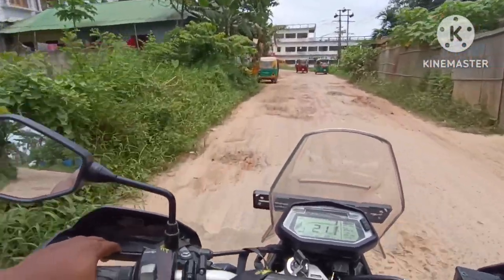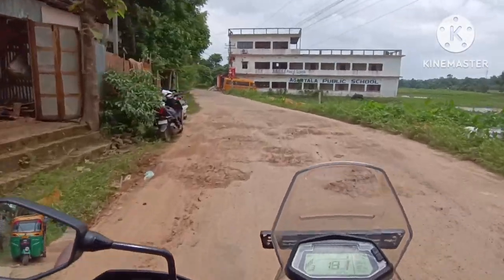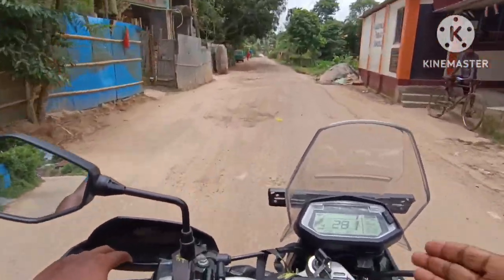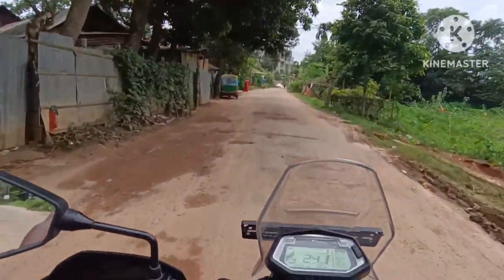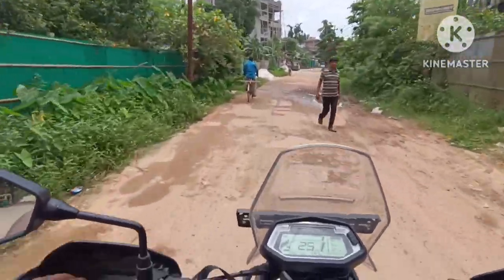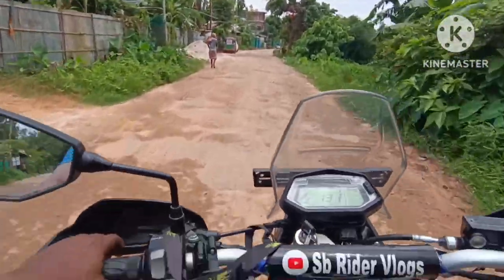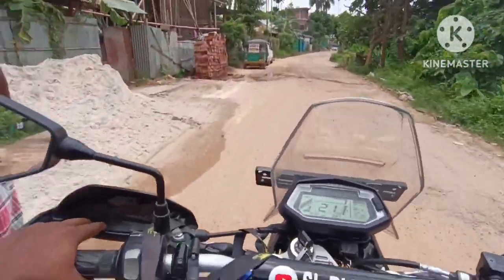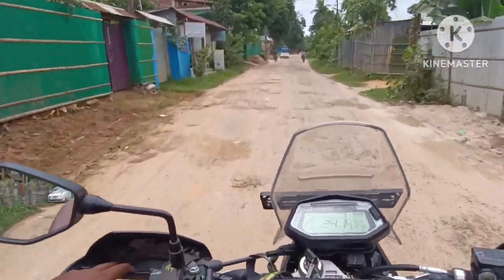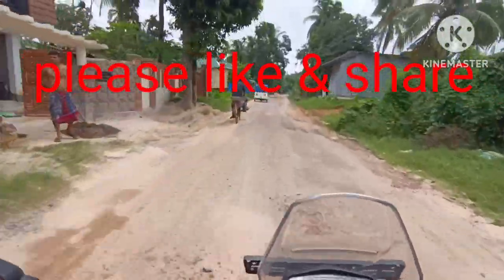I'm going to get a splinter here and there's a lot of stress on the back. For off-roading, I'll give the X-Pulse a hundred out of hundred. You can see it's full of off-roading capability. This is the main route, so it's okay friends - we'll see you in the next vlog, thank you!